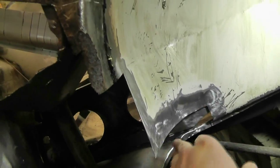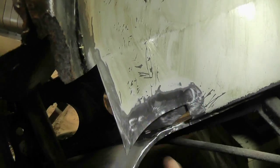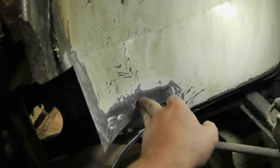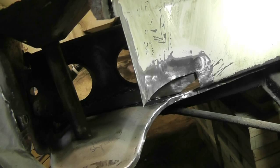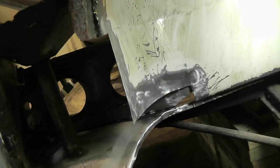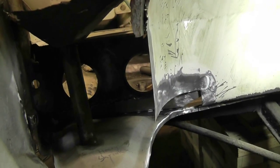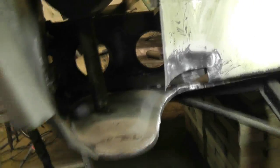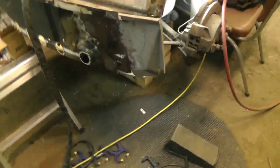I still haven't decided if I'm going to butt weld this edge or if I'm going to try and lap weld it — like I'll flange it and then lap weld it. It'd be a lot easier to just flange it and lap weld it. And to be honest with you, it's not any less strong. It just is a little more rust prone because you can trap moisture in there. But if I can get in there, I've got some fairly large access holes — I can seal it from the back side. I don't know, I'll think about it. This part will be butt welded here because there's just no other way to do it. Anyways, that's the plan for at least part of today.